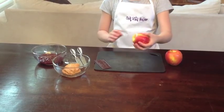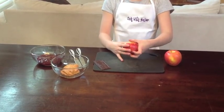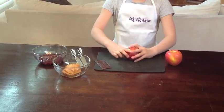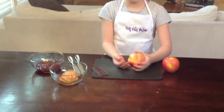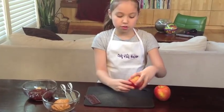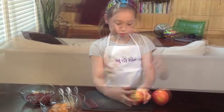When you cut the apple, my mom cut it for me because it's round. If you cut it yourself, you could cut yourself because it slips. So you want to have your parents cut it for you.